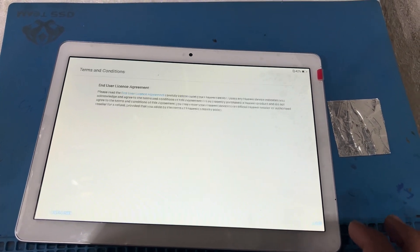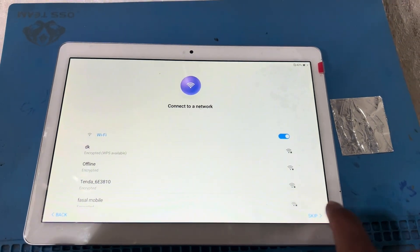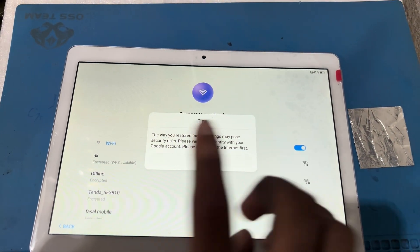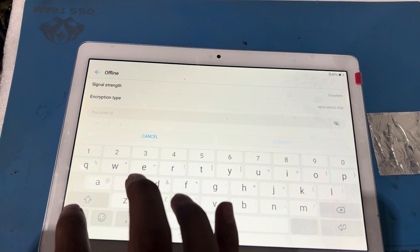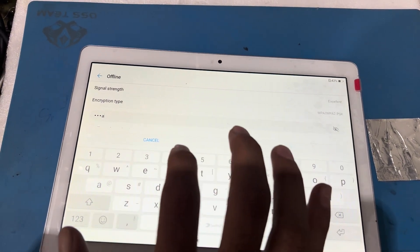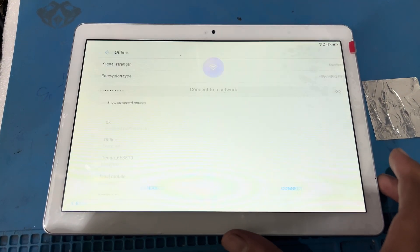Now I will go through the initial setup — pressing Next, skipping, and agreeing through all the terms and conditions screens to complete the setup process.